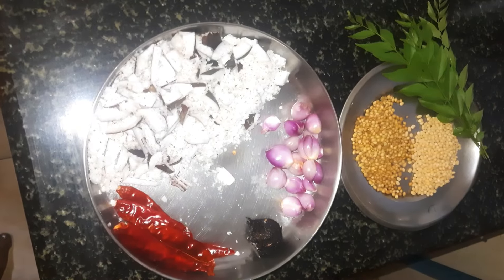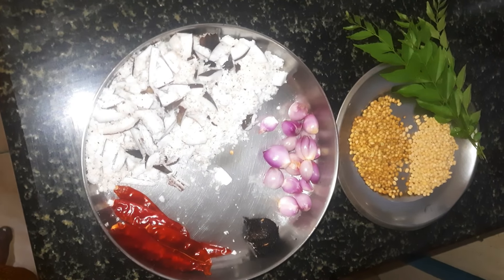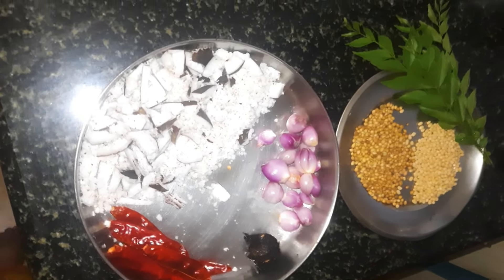Welcome to the end of the video! Today we will have a very good dish.